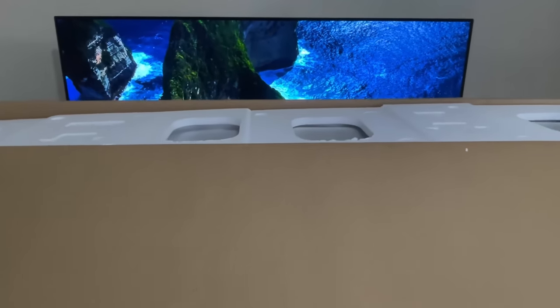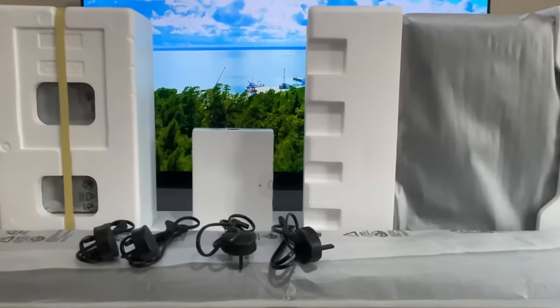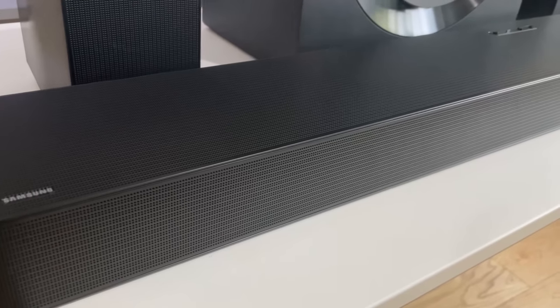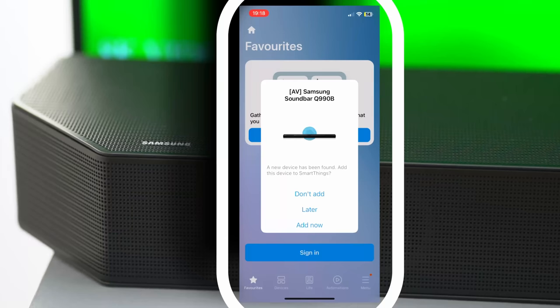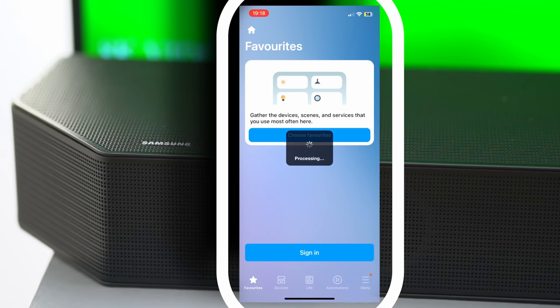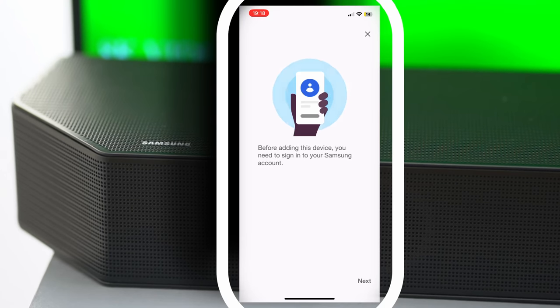When I bought the system, it came with an environment-friendly box which had the required manuals for setup, warranty information and the speakers. Upon setting the speaker up and connecting to the TV, I had to install the Samsung SmartThings app on my phone to set up the speaker.